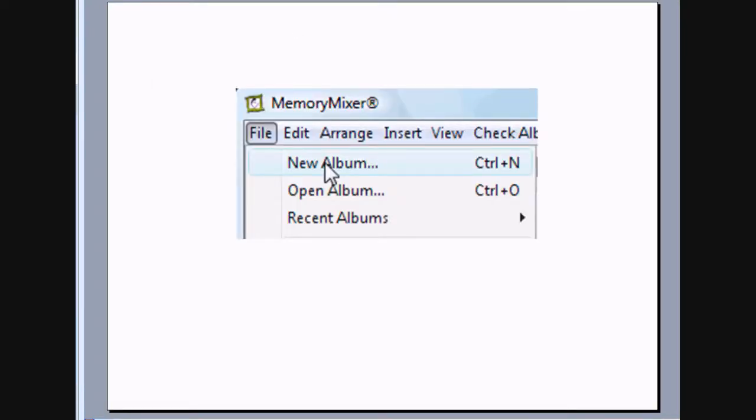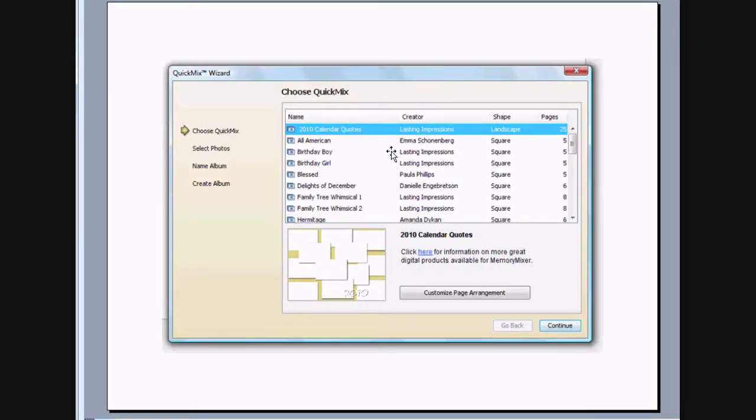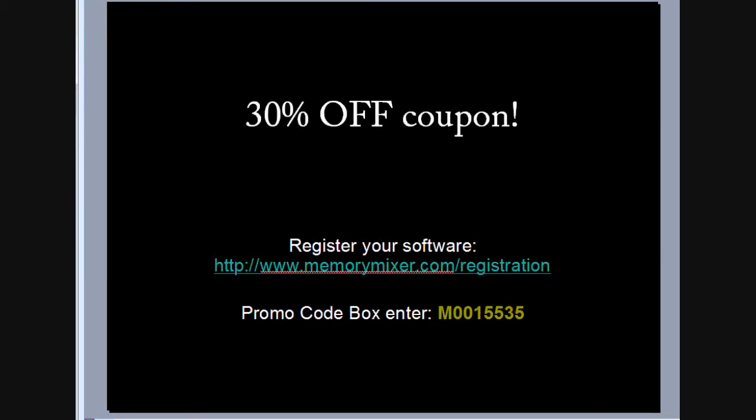To get started and get your Quick Mix going, once you've got the Photographer's Notebook downloaded and purchased, when you're in Memory Mixer, you want to go to the File menu and New Album. It's going to ask you what you want to do — in this case, you're going to create a Quick Mix. You'll be able to see all the Quick Mixes you have installed, and you'll want to scroll down and find the Photographer's Notebook. I'm going to insert my photos individually, one page at a time, one photo at a time, but if you've already got them grouped in a folder, you can actually have it do it for you automatically, and you can change them out afterwards as well. It'll ask you what to name your photo book, and then you just say Create Album. And later I'm going to tell you a little about this coupon.